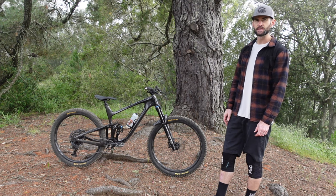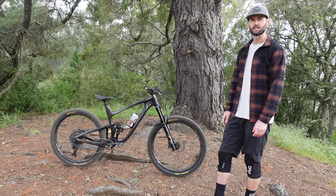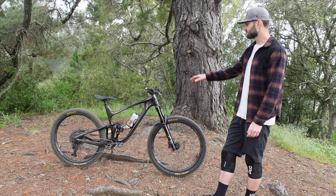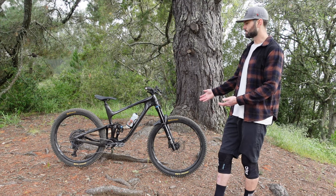Looking into the geometry on this bike, it's got a 438mm chainstay. It has a 77.2 degree seat tube angle as well as a 65.5 degree head tube angle. So where does this bike land?